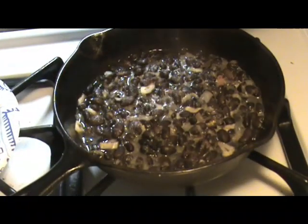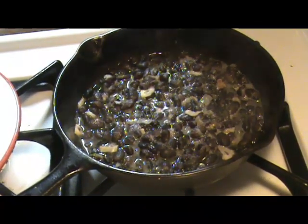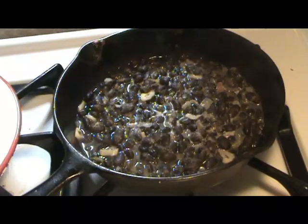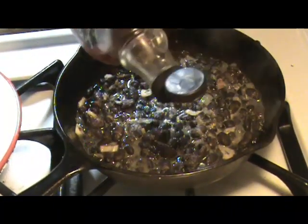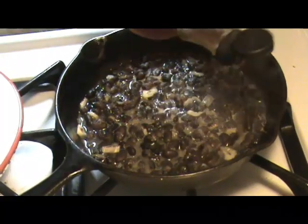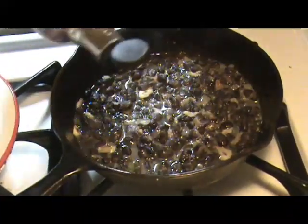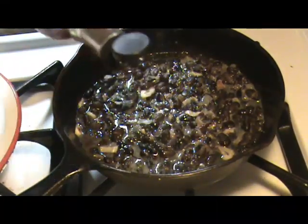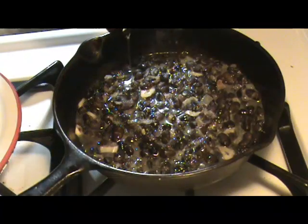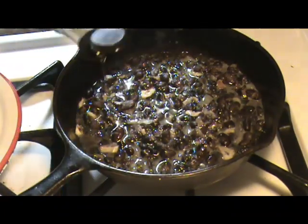Now what I'm going to do is drizzle maple syrup. I'm not one to measure anything, unfortunately. But you pretty much only have to do this once to know whether you need more next time or less.